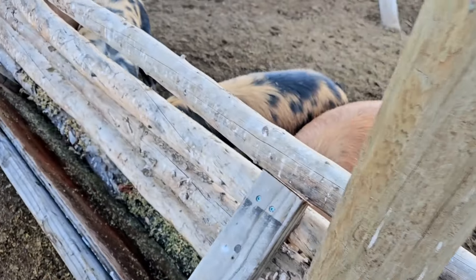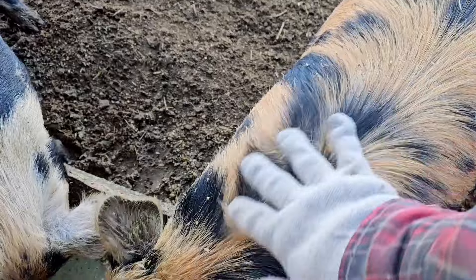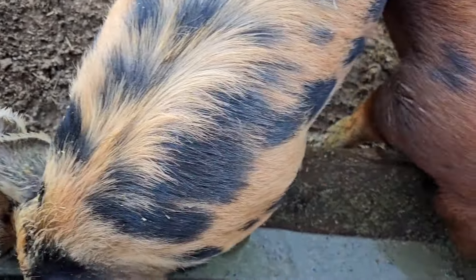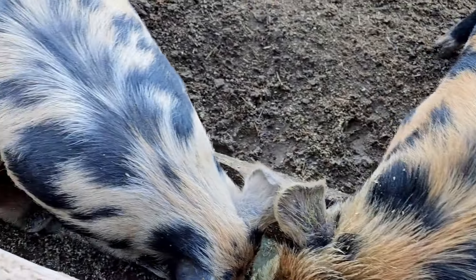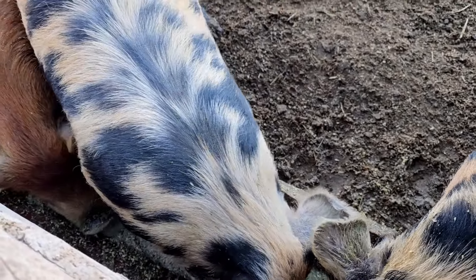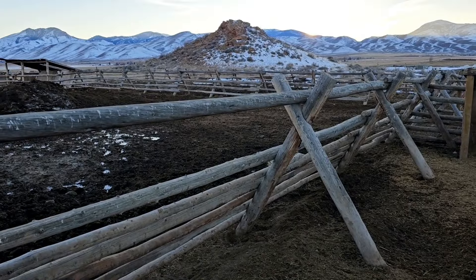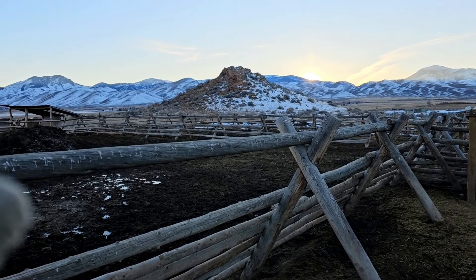Maybe they'll have some fuller bellies and be a little more happy and less cantankerous. They don't even care right now — they're just going ham on that stuff. So that's it, guys — just a little simple pig feeder made out of some scrap wood I had laying around. Not too bad. We'll check on it here in a week or two and see if they don't destroy it. Our sun is setting today, guys.